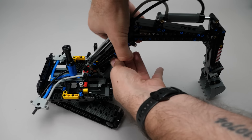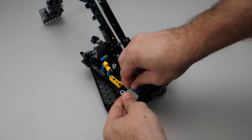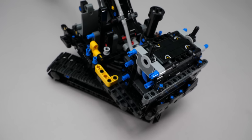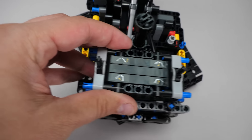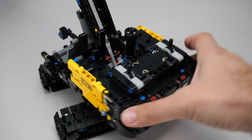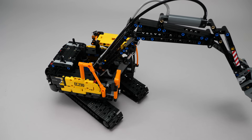Now we can mount the boom, connect the cylinder, and also attach the rest of the hoses. We have mounted the pneumatic switches and attached the small stickers that indicate the functions. We add more details and even more stickers on the body — these are the final touches, and we are done.